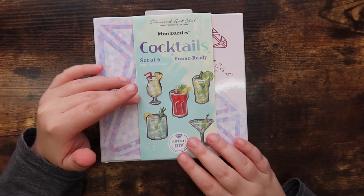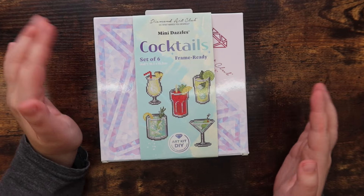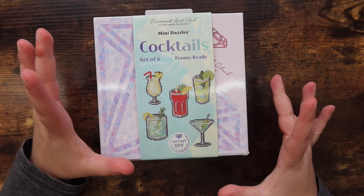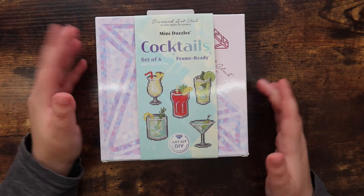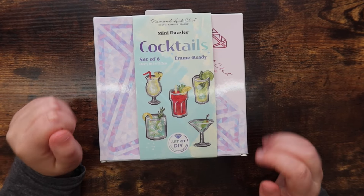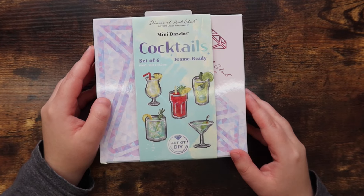This is my first one and I'm really excited to unbox it and share my impressions. I've never had a mini set like this from any company, so I'm very excited to open this with you guys. I hope you enjoy this video — let's get right into it!